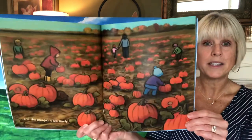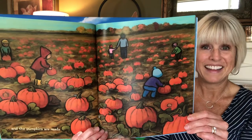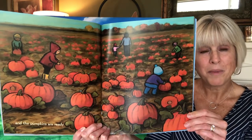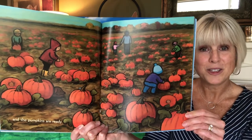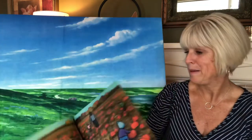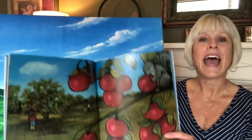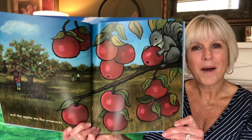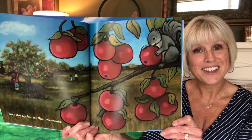The pumpkins are ready in the fall. I bet some of you walked around in pumpkin patches a few weeks ago to choose pumpkins — that is something we do in the fall. 'The apples look like ornaments.' Have you ever thought about apples being decorations on trees?